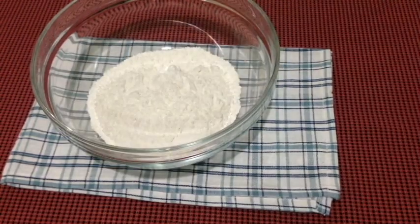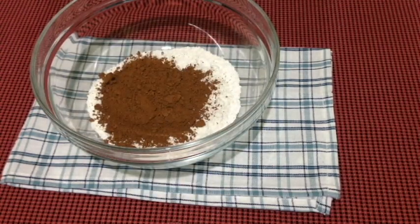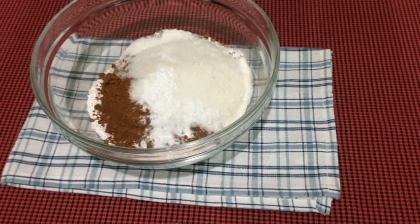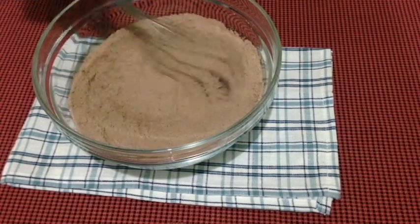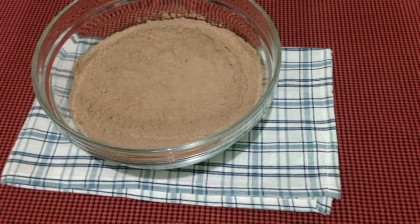Now let's start baking! In a big bowl, just combine the flour, your cocoa powder, your sugar, the baking soda, and your salt. Just whisk them together until you have an even combination of your dry ingredients. Once that's done, you can set the bowl aside and we are on to our wet ingredients.